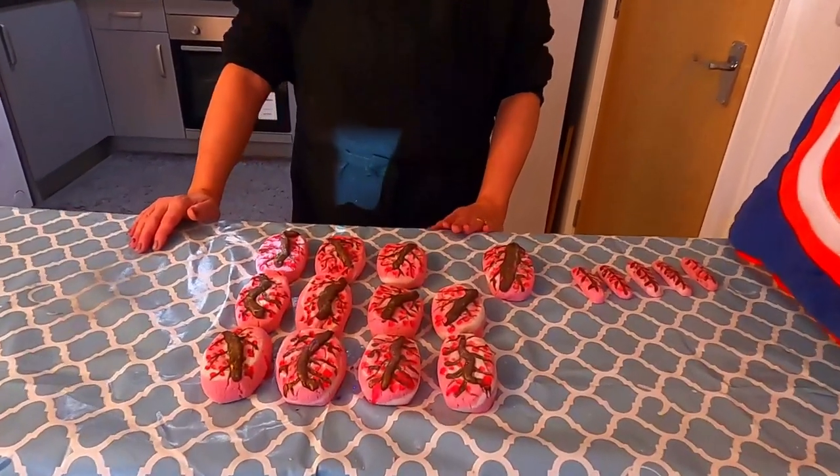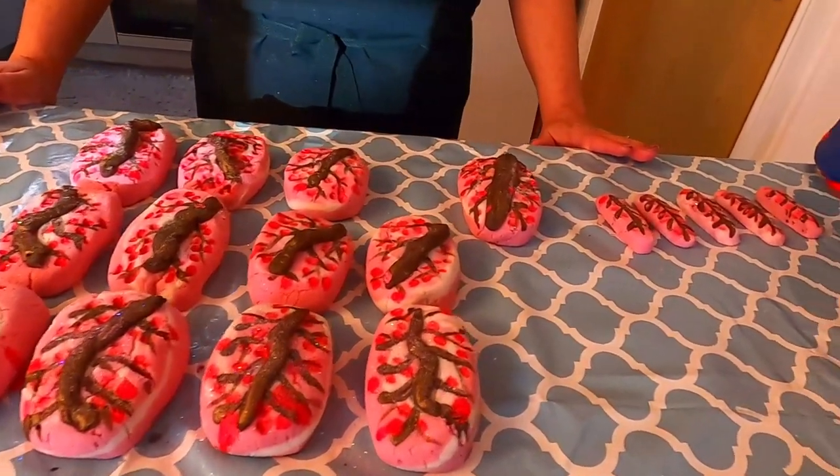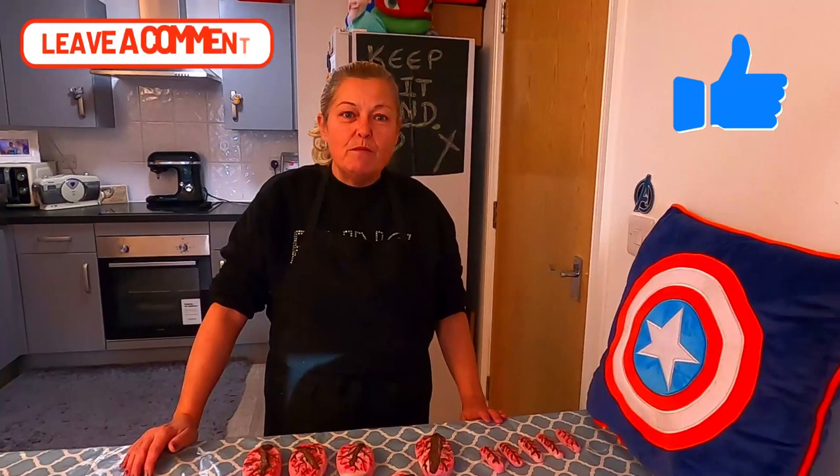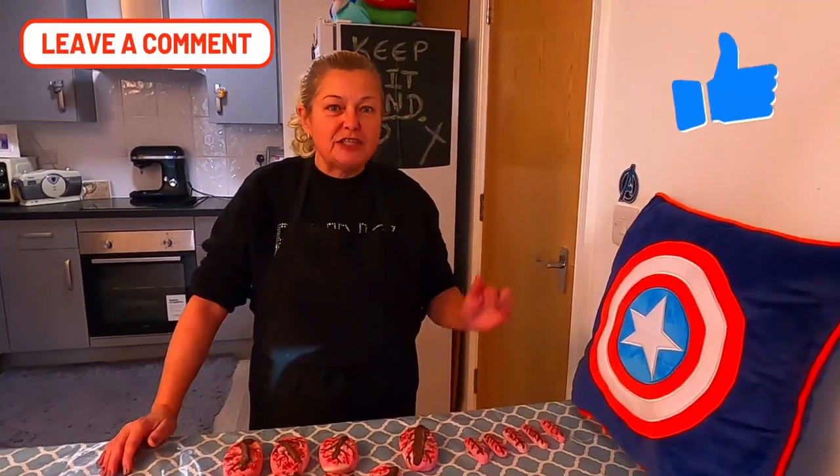There we have it guys — we've got 12 cherry blossom scented bubble bars and five little sample bubble bars. During the week we are going to be making some cherry blossom scented bath bombs, so please make sure you switch on that notification bell so you don't miss any future vlogs. If you like what you see then please consider giving it a huge thumbs up — we really appreciate it. Leave any comments below and me or Glenn will get back to you as soon as we can. Don't forget to subscribe to the channel. Take care, God bless, and I'm out of here — bye!